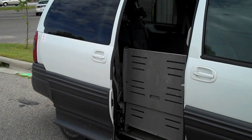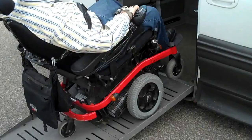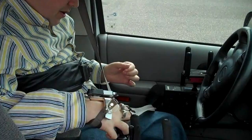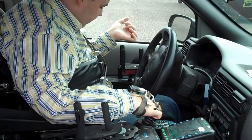Here's my van, so I decided to show you how I drive. Here I just pull into the driver's position, and my wheelchair locks in place, like a semi-truck trailer.